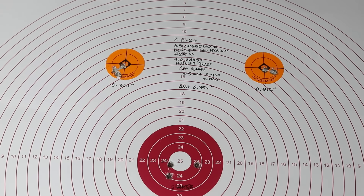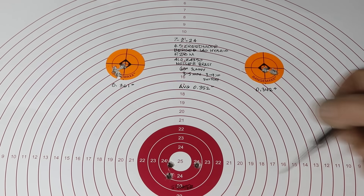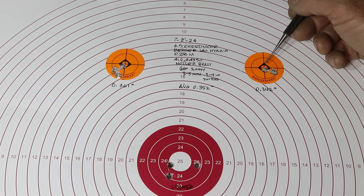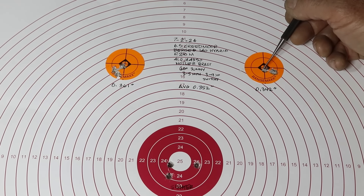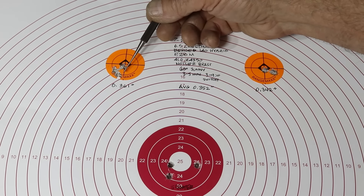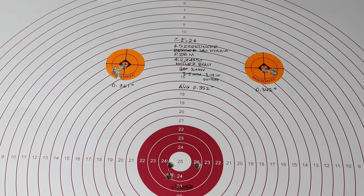Here are the results. After that first range test, Keith had taken the scope off and tightened everything up again. We took a few sighters, he dialed in the scope where he wanted it, and then he shot a 342-thousandths group and another 361-thousandths group. The average was 352 thousandths — just barely over a third of a minute of angle shooting, and that's pretty terrific out of a hunting-configured rifle.